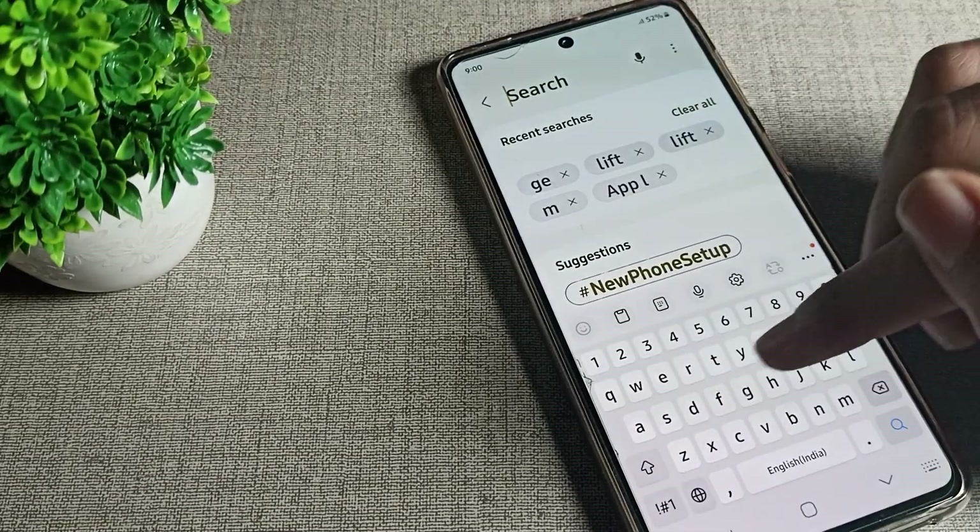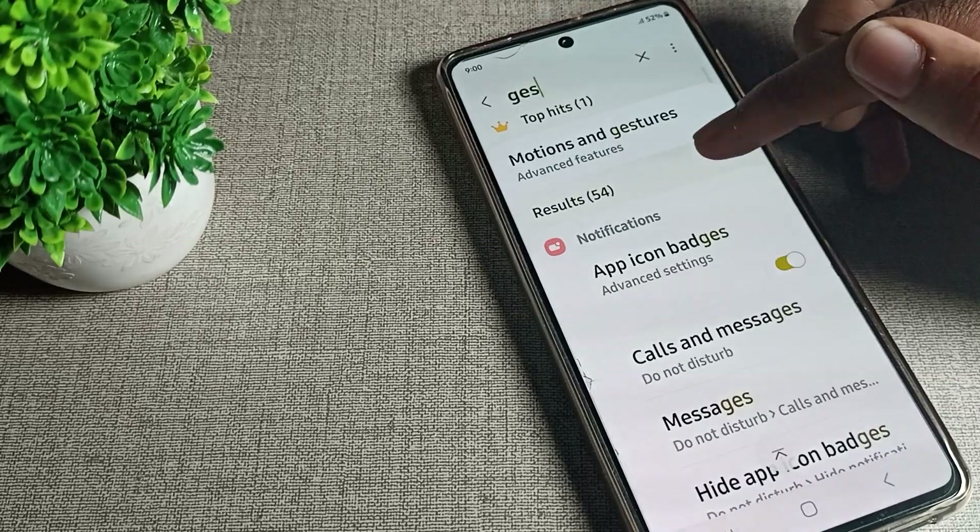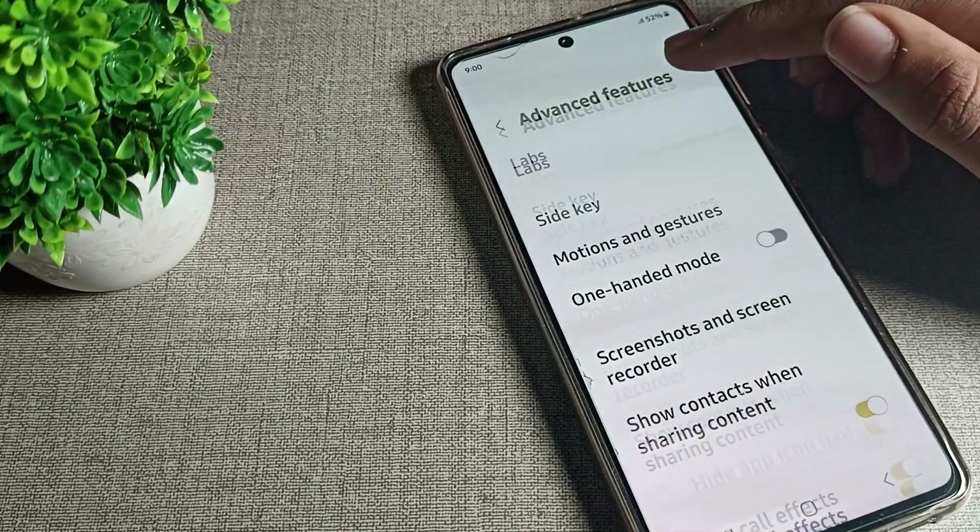First of all, you will have to search with the gesture setting. You can see that your gesture settings will appear.